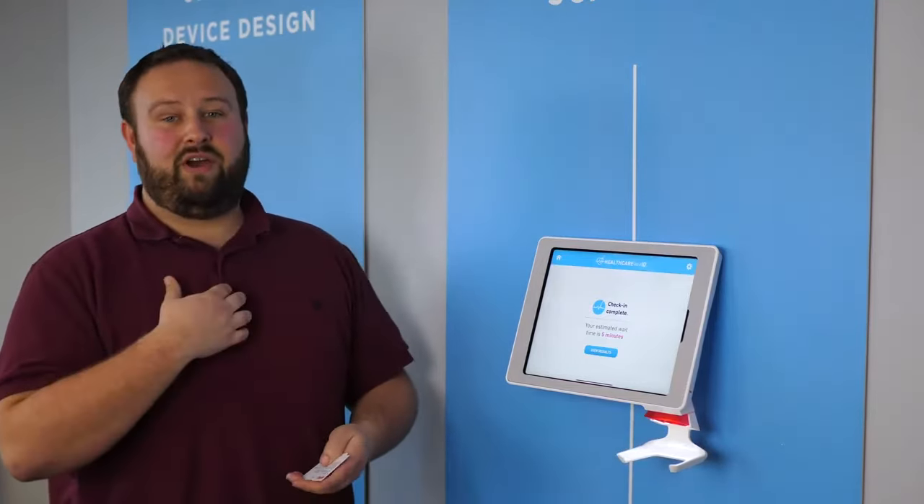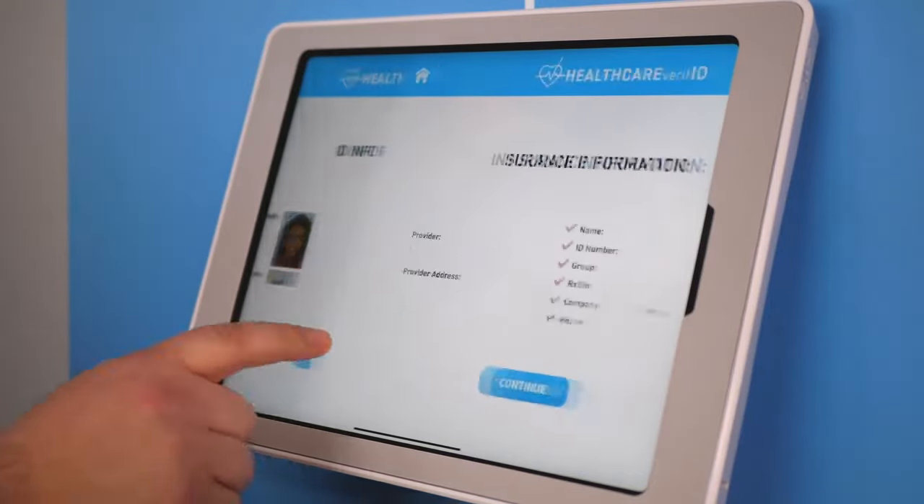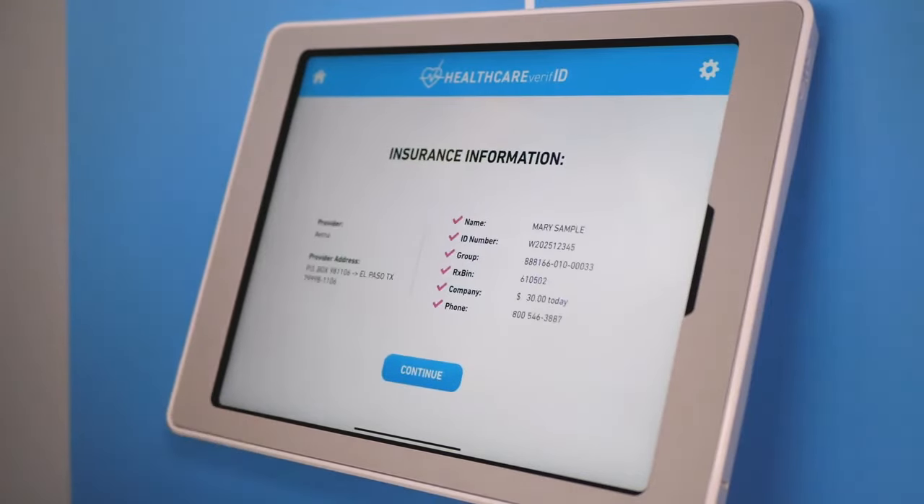And that's it. As a patient, I'm done. On the back end, you can see all of my patient check-in details. That can automatically be put into your EHR platform.